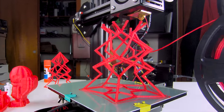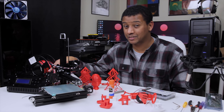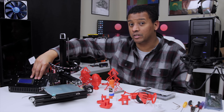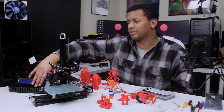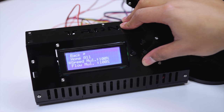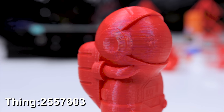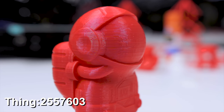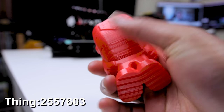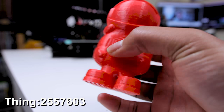I think it speaks to the potential this printer has as a tinkering machine and a platform to really learn about 3D printing. It's going to be good for people at that low budget price point. That said, I'm not impressed with the interface — I don't like these horrible clicky buttons that a lot of times you feel like you're clicking but they won't actually register. To disable all the stepper motors, you have to go through a lot of menus and unmount and mount the SD card. But it's a just over $100 3D printer, and the prints are structurally fairly solid.